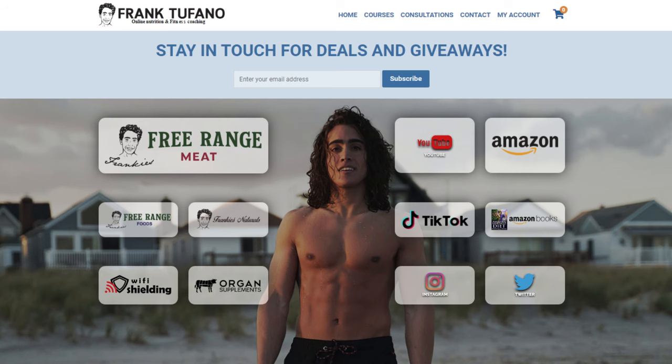Hopefully you guys enjoyed this. You can get a sourdough starter on FrankiesFreeRangeFoods.com. We have a video explaining how to maintain that starter so you can do this whenever you want. If you can drop a like on the video, leave a comment down below, make sure to subscribe and check that notification bell. If you want to support me further, frank-defar.com to see all of my interesting businesses. I'll see you guys soon.